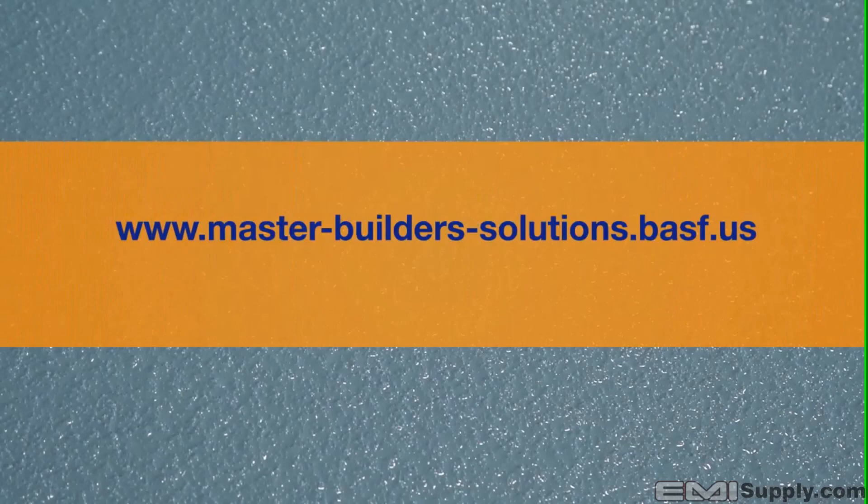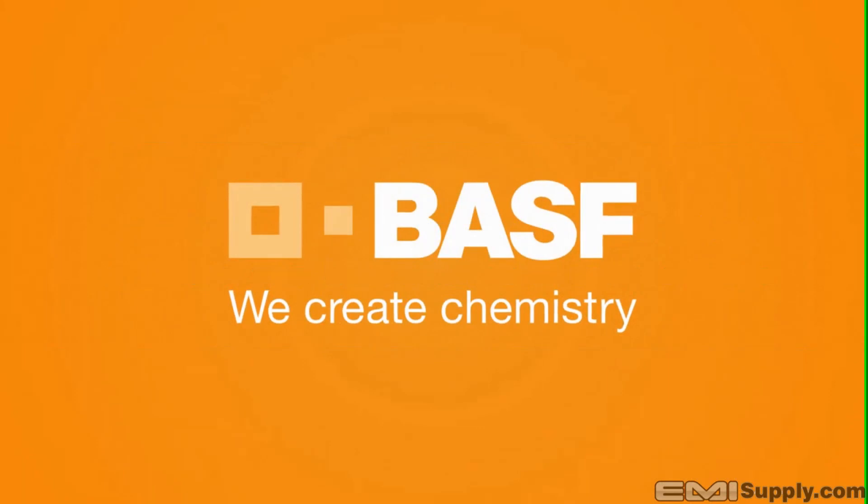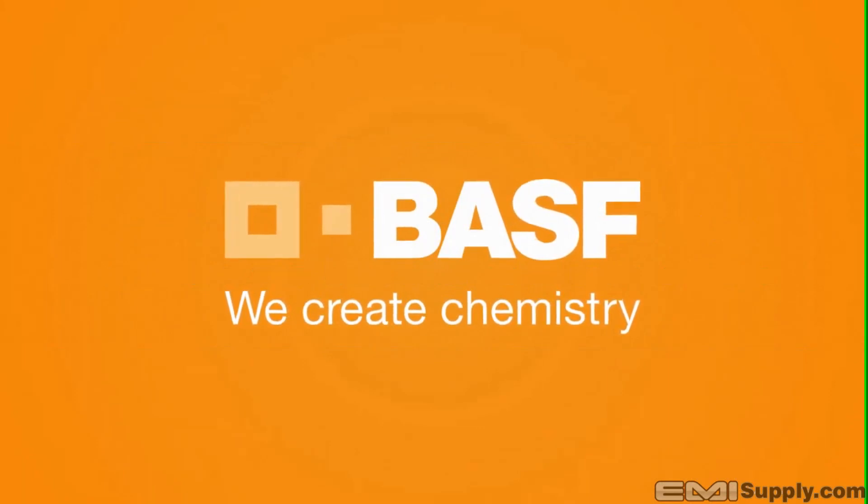This completes the application of MasterSeal Traffic 2500. For more information, please visit our website or contact your local BASF sales rep. Master Builder Solutions from BASF — we create chemistry.